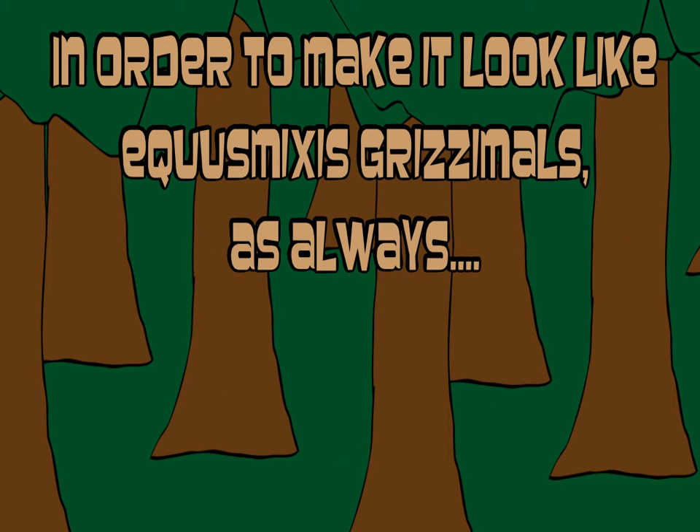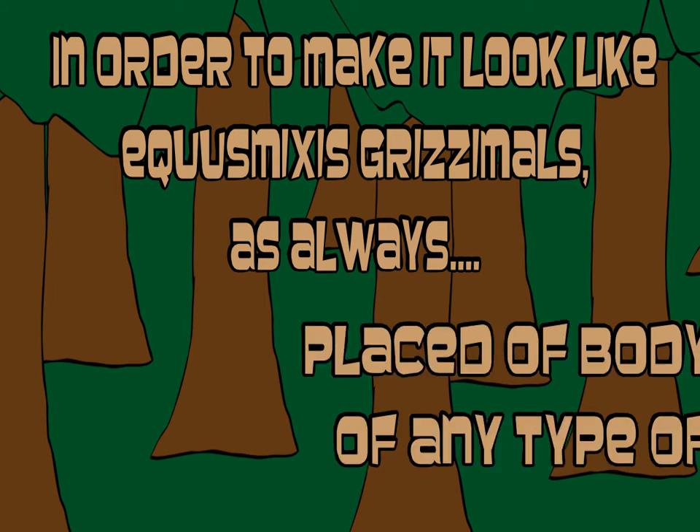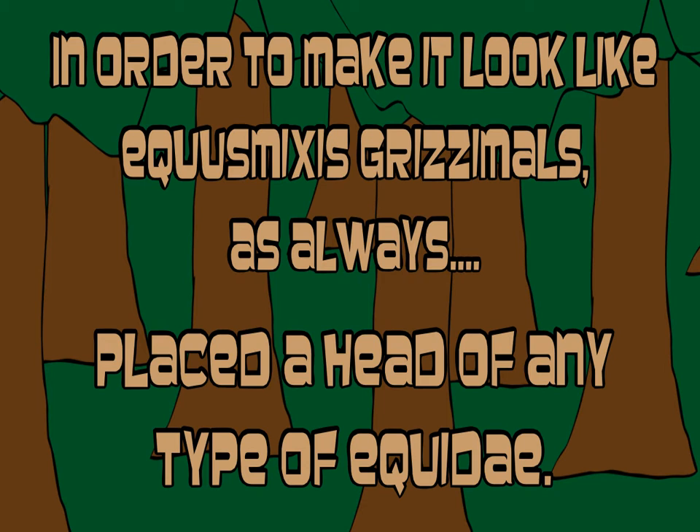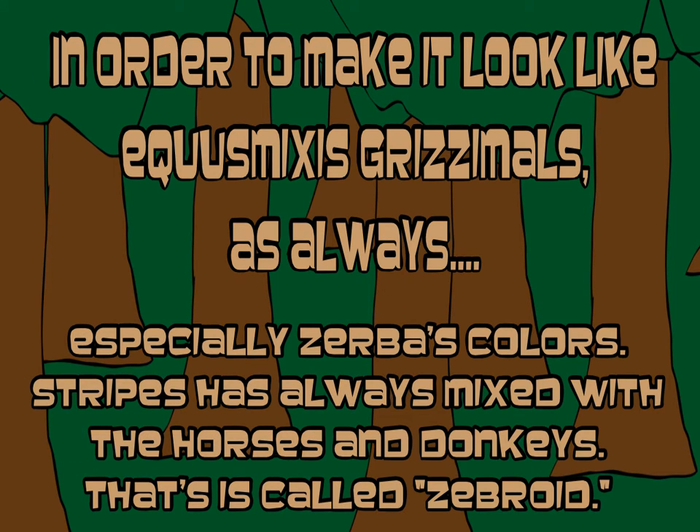In order to make it look like Igrimixus grismos, as always, place a body formed of any type of bears. Place the head of any type of Igridea, and another Igridea with colored patches on its arms, legs, and head. Especially zebra colors — stripes has always mixed with horses and donkeys. That is called Zebroid.